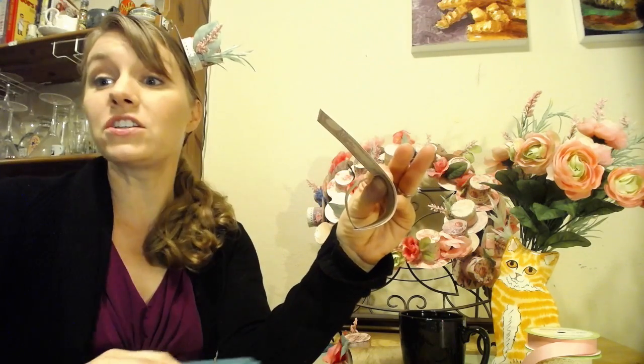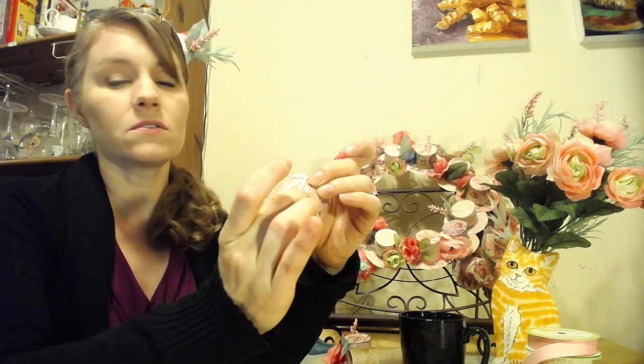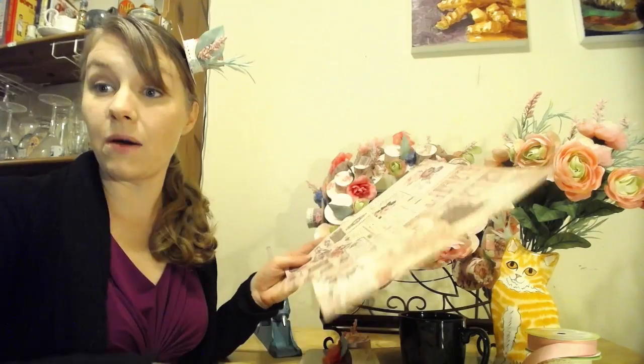The great thing about using the paper towel holder is it keeps you honest — it keeps you staying circular, because it's really easy to stop being circular. See, in this one I even have a little bit of a seam where the glue is; I will probably cover that up with decorations.